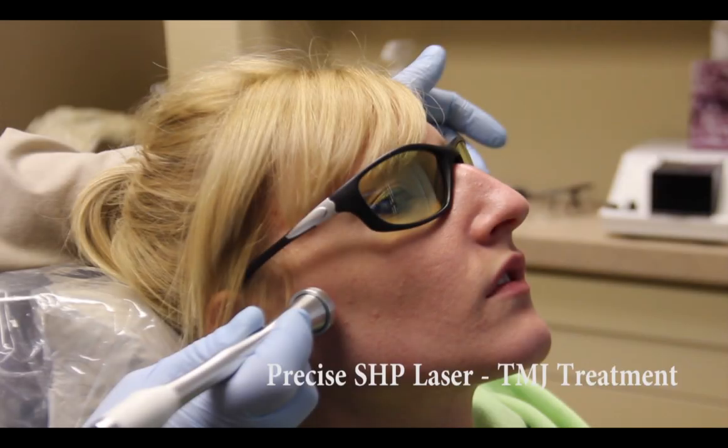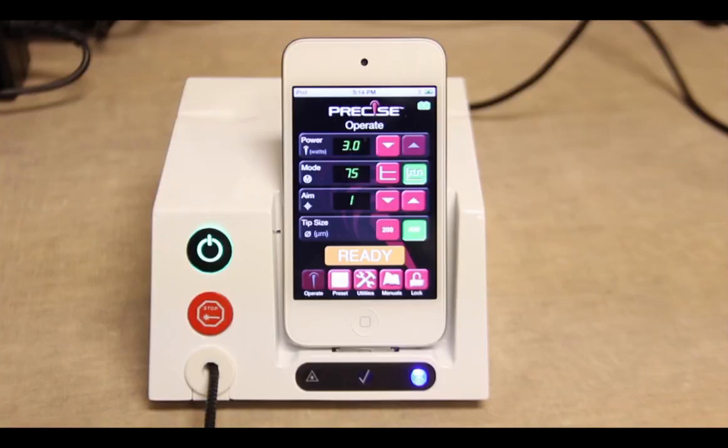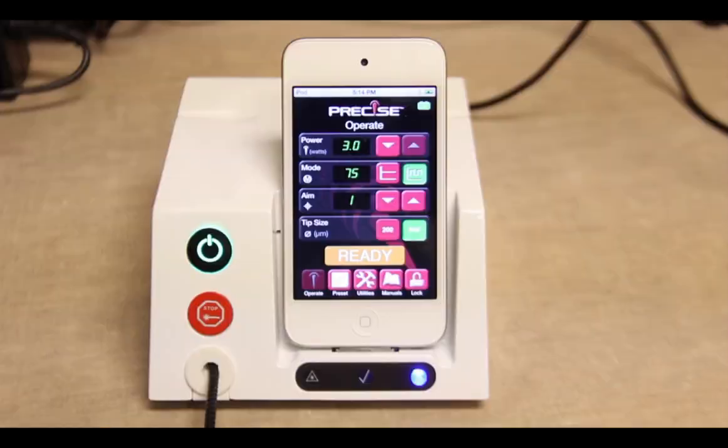In this clinical laser video, we're going to utilize the SHP precise laser to help treat TMJ and muscular pain in our patients. Many times our patients come in complaining of joint pain or muscle pain. In this video, we'll use three watts with a 75 percent pulse setting.